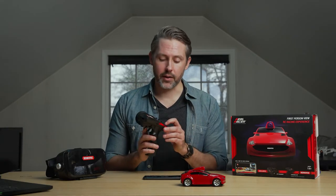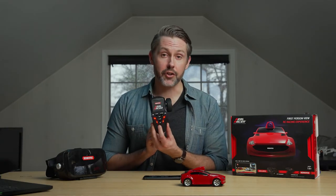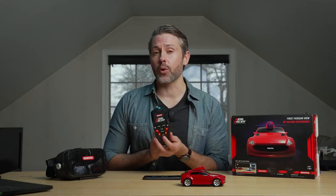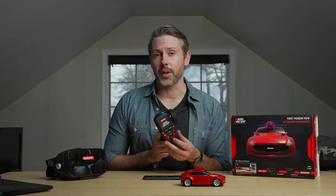One other button on the controller lets you turn the gyro mode on and off by pushing the aux button, which helps control the car around corners so it won't spin out as much.